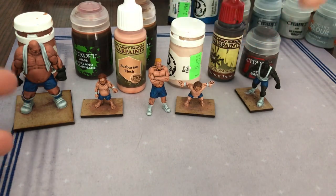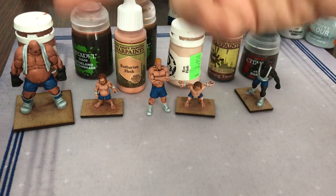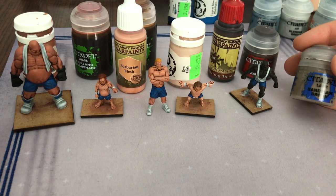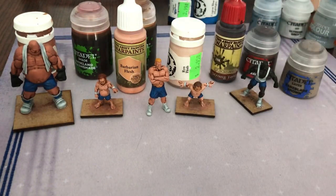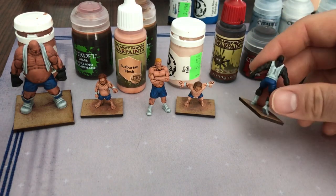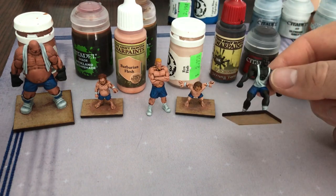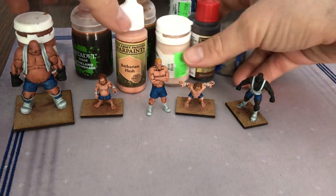From afar you can't really tell the difference between these three — though this guy does look darker. You can definitely tell the ogre has a different look to him. This guy got a slight Bane Blade Brown drybrushing, which was a little too stark, so I gave him another Strong Tone wash, and later I actually gave him a non-oil wash just to darken him up. I was hoping for a bit more of a brown tone, but I think it's fine in the end — a nice little difference.